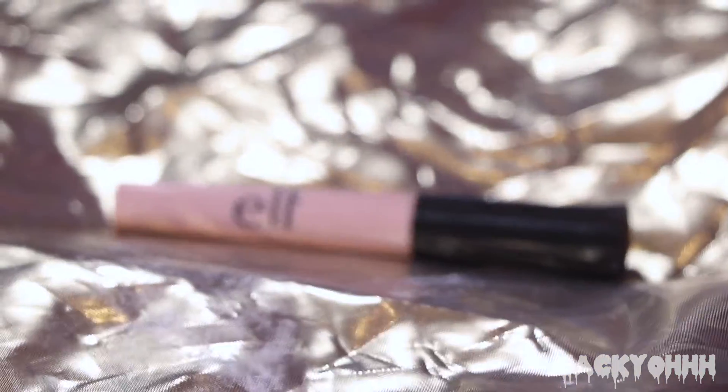I've been really loving this Milk Kush Fiber Brow Gel lately - I have the shade Dutch. I'm just putting this towards the front of my brows to spike them up. Then I took the ELF eyelid primer and put that on my lid.